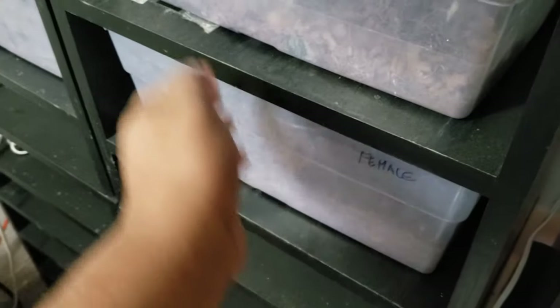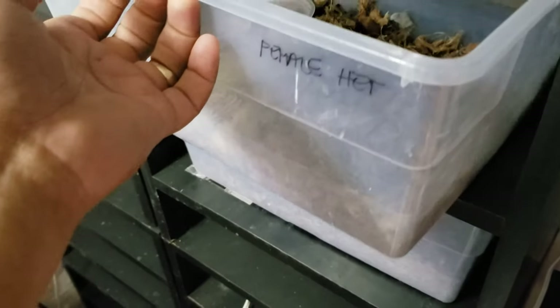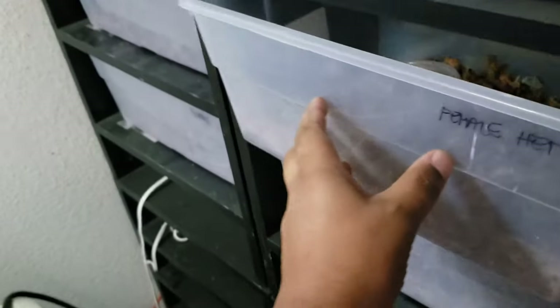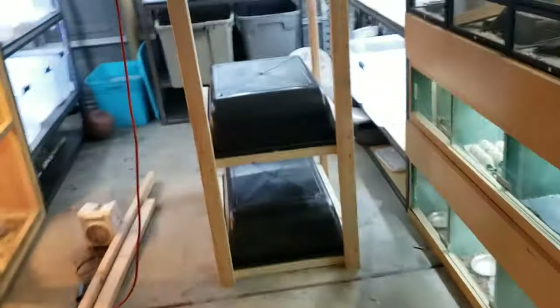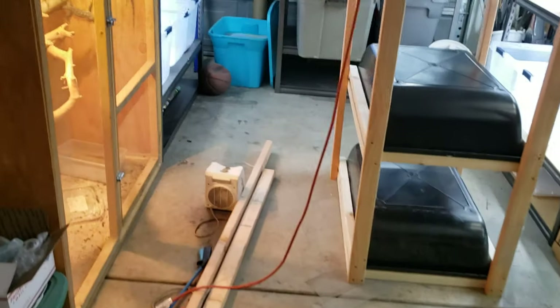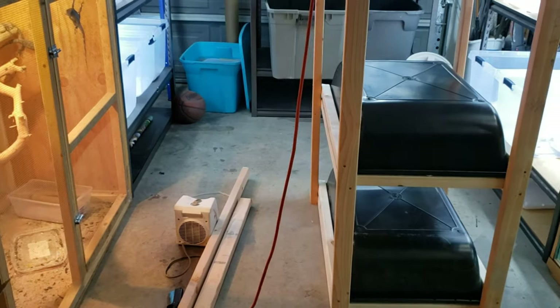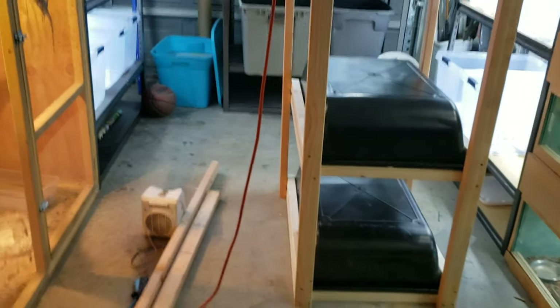I have a couple up in here — somebody woke up a little bit earlier and they're starting to lose weight, so I'm trying to hurry up and build these units so I can get them up and active, get them eating and hydrated, and get the breeding season started.